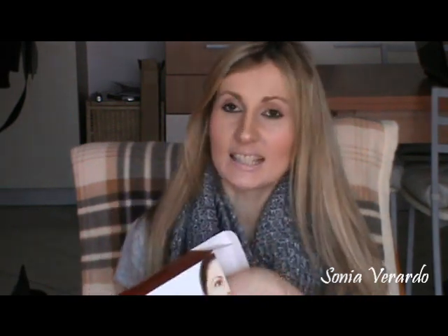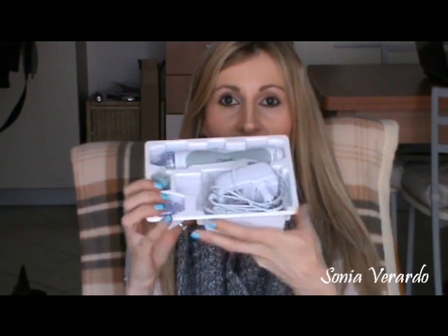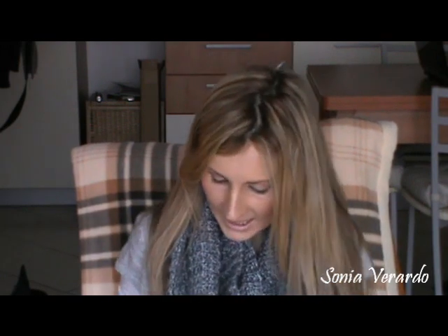So let me show you what you get inside this box. Besides all the instructions in the little booklet, you obviously also get the device — this is how it looks like. It comes with one little disc already inside, and the disc that it comes with is actually a white disc, which is like a training disc. This won't damage your skin, it won't irritate you — it's super gentle and super soft. It serves only for you to get used to the device.